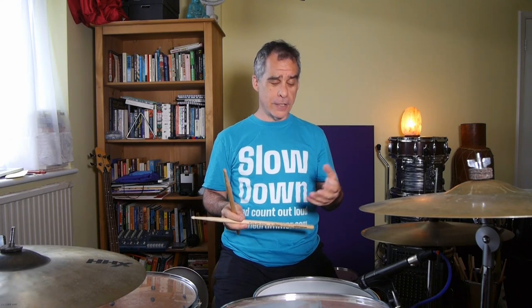We need to be able to control, first of all, the relationship between the accents and the softer ghost notes. I also find it quite useful to play the softer notes off the center of the drum, so I'm going to play the accents always right in the middle of the drum as much as I can.